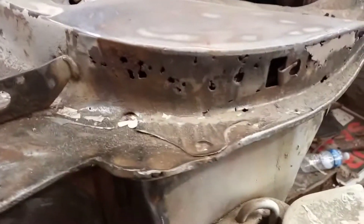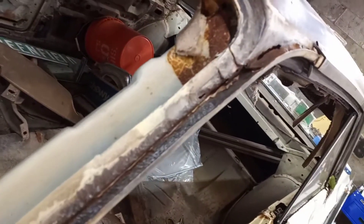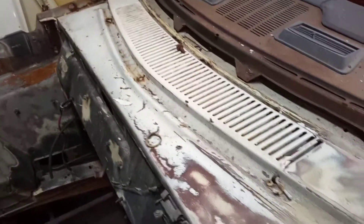This here is gonna need a little attention - a few little pinholes and this channel here. Got it somewhat cleaned out. I have to get it primed and reseam sealed. This cowl panel, I'm gonna get some paint stripper and strip this.